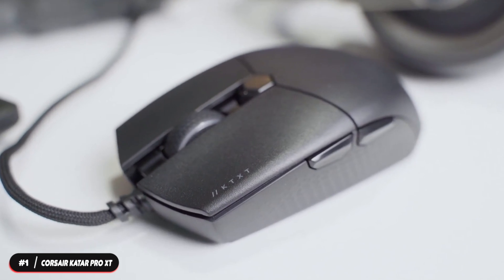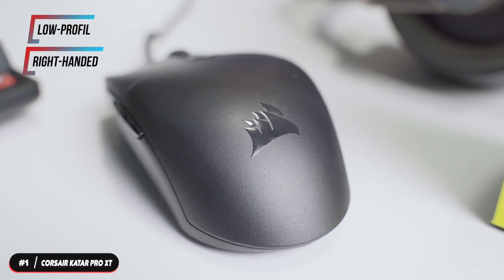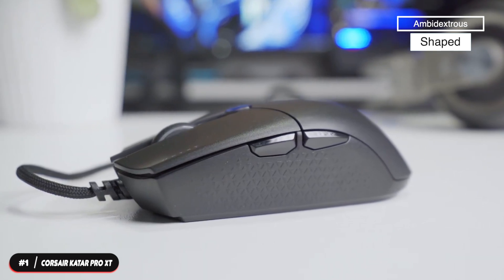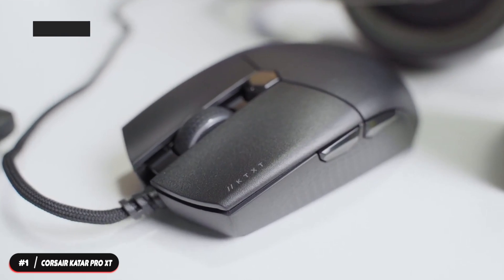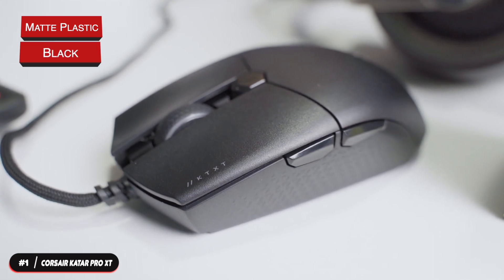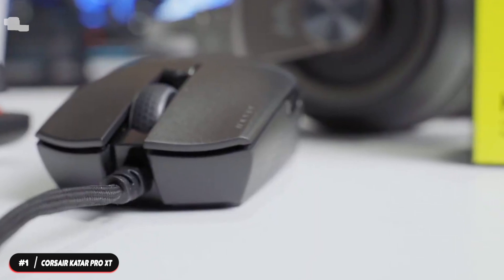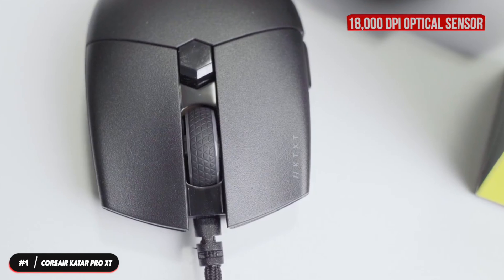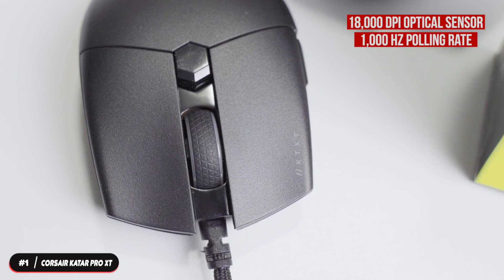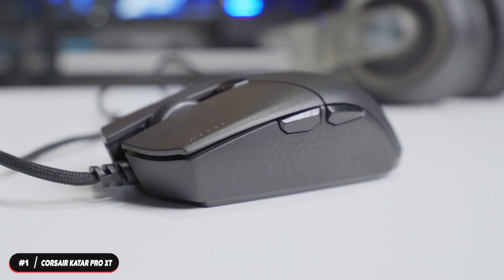Number one, best overall mouse: the Corsair Sabre Pro XT. The Corsair Sabre Pro XT takes the top spot in the budget category. This low-profile mouse is designed for right-handed use and comes in an ambidextrous shape that works with claw and fingertip grip styles. The body is matte plastic and only available in black. The underside has large PTFE feet. The mouse weighs 73 grams and has an 18,000 DPI optical sensor and 1000 hertz polling rate.